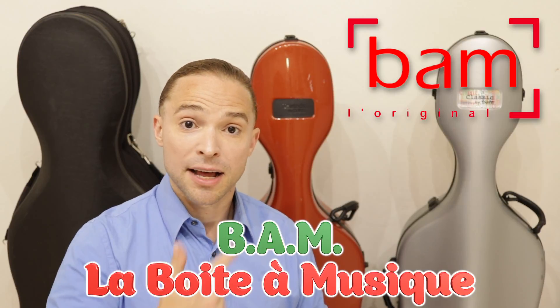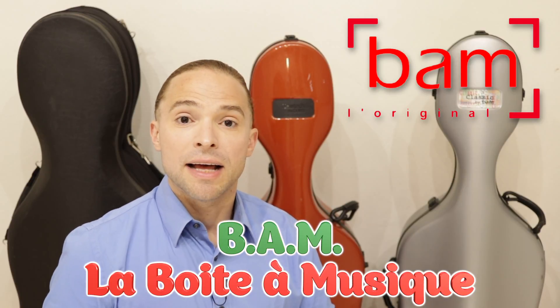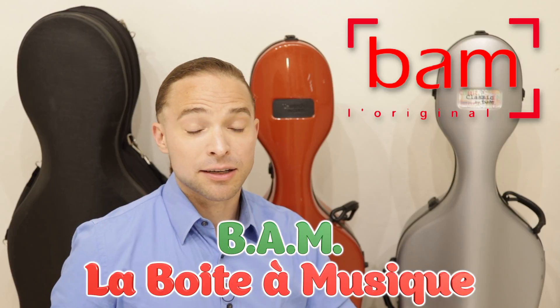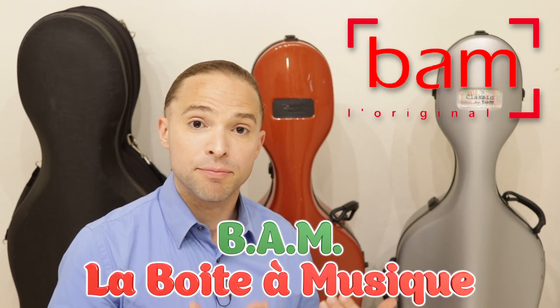In one of my previous videos, I did a comparison between a generic Chinese carbon fiber case, the Eastman cello case, and the BAM cello case we have here. And I didn't actually highlight what I wanted to be the reasons why the BAM is just the better of all of them.